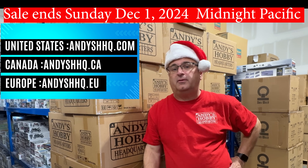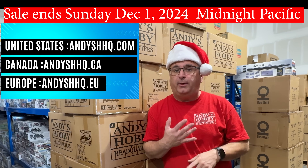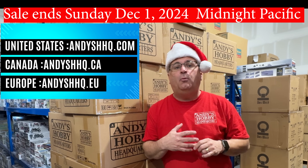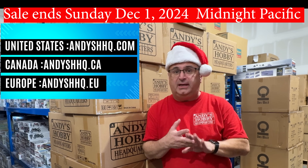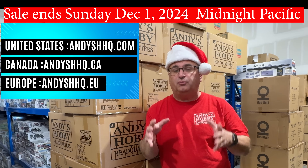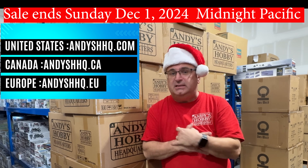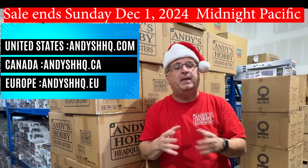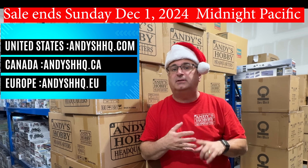Before I show you the spectacular prices, let me mention my other two websites. Andy's HHQ.ca, our Canadian website, will be offering a very similar type of promotion, including the free giveaways, and a lot of the same items will be on sale. As for our EU site, they will have a completely different type of promotion. So if you live in Europe, check Andy's HHQ.eu, and if you live in Canada, Andy's HHQ.ca.